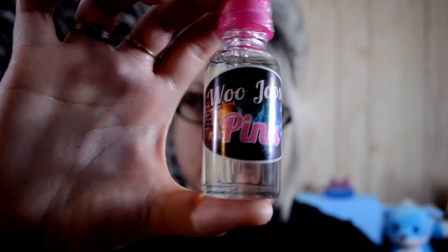Hey guys, welcome back to the Vape Diary. Today we're going to be taking a look at WooJuice.